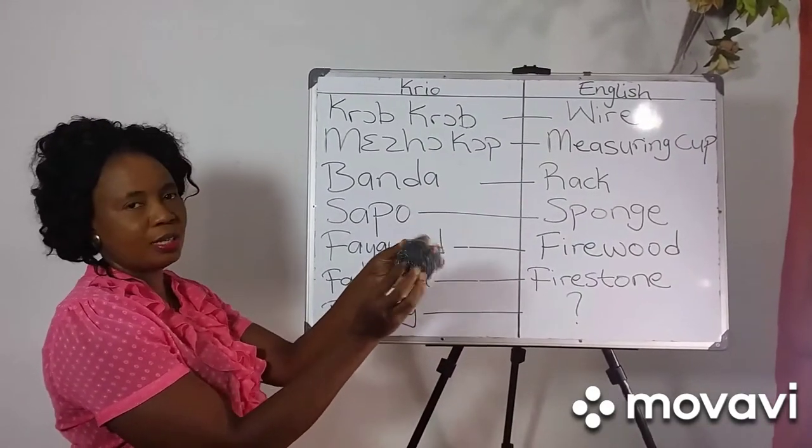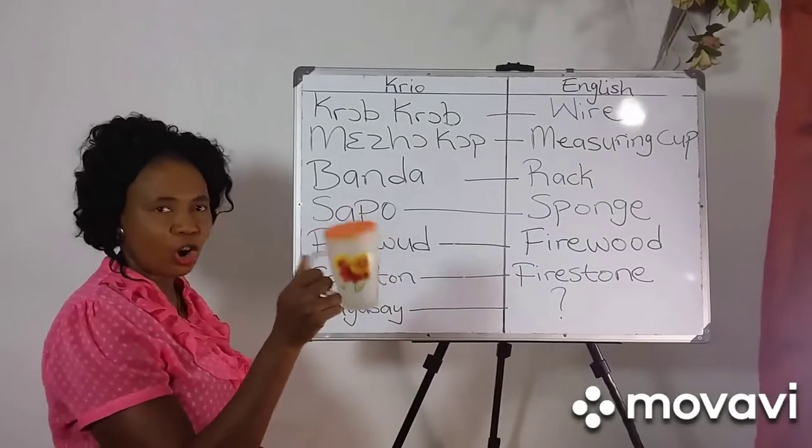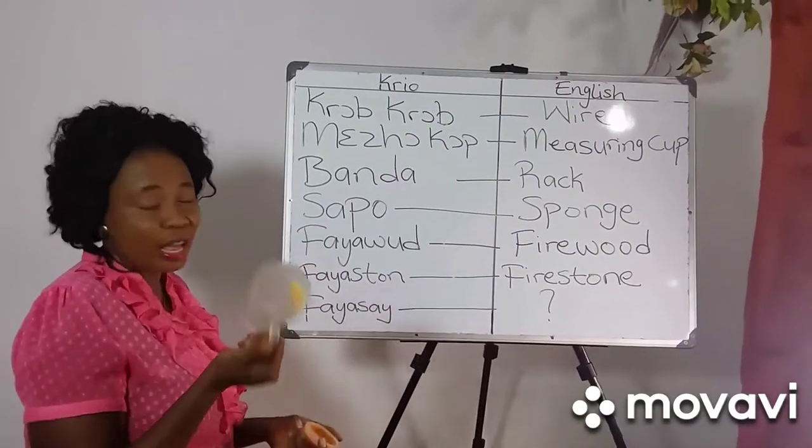This is crop crop. Say crop crop. Measure cup — you can use any cup for measure.